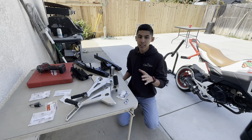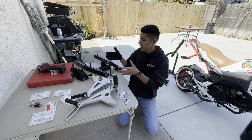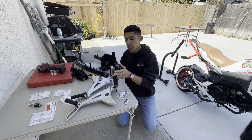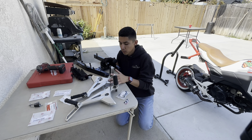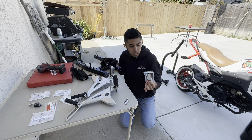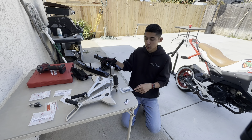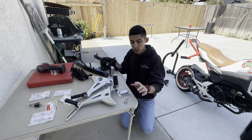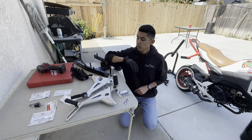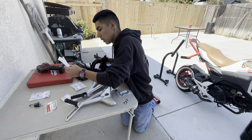Welcome back to the channel. Today we're back with the grom content. I have an OEM swing arm, some OEM rear sets, and hopefully today I can put these bow stems in because my front one leaks. I'm putting on these Lightly Racing ones — thanks to Cest — and this one I got off eBay. These rear ones I got from Partzilla.